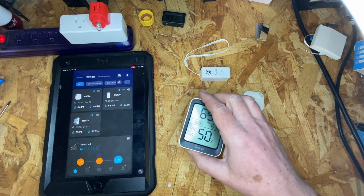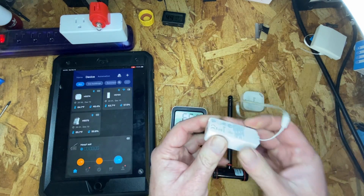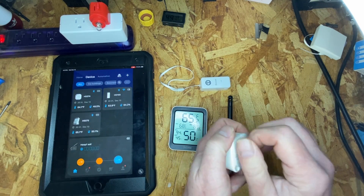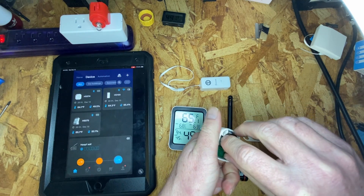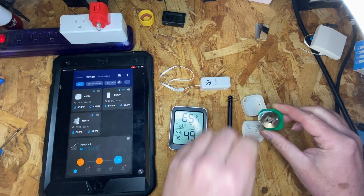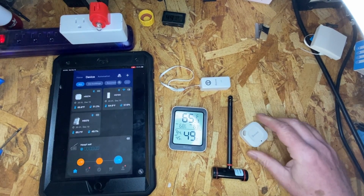The H5075 has a display and takes two AAA batteries. The H5100 takes one AAA battery. The H5074 takes a pretty large coin cell battery — a CR2477. I anticipate that battery being a little harder to find and a bit more expensive than a AAA, so it might be something you want to have a good supply of ahead of time.